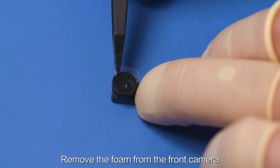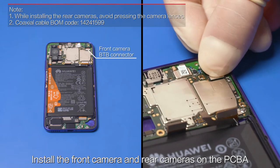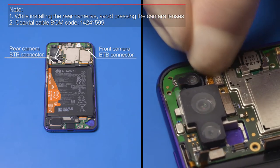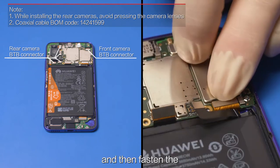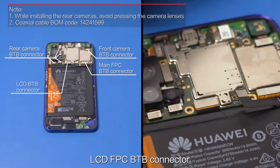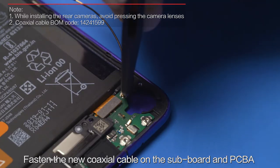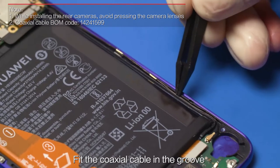Remove the foam from the front camera. Install the front camera and rear cameras on the PCBA. Fasten the main FPC B2B connector, LCD FPC B2B connector, fingerprint sensor FPC B2B connector, and battery B2B connector. Fasten the new coaxial cable on the subboard and PCBA. Fit the coaxial cable in the groove.